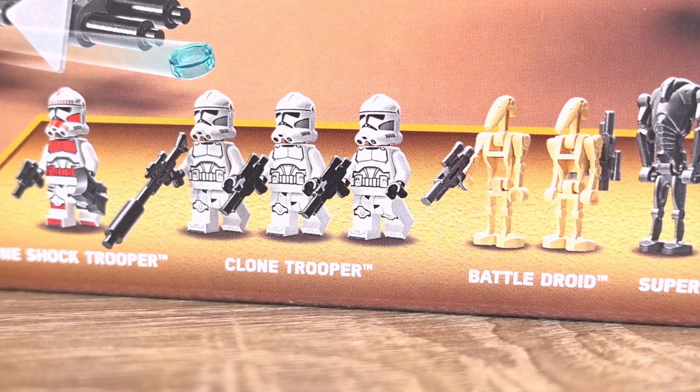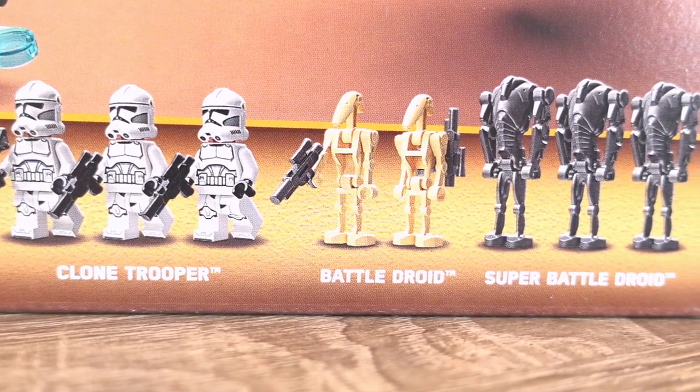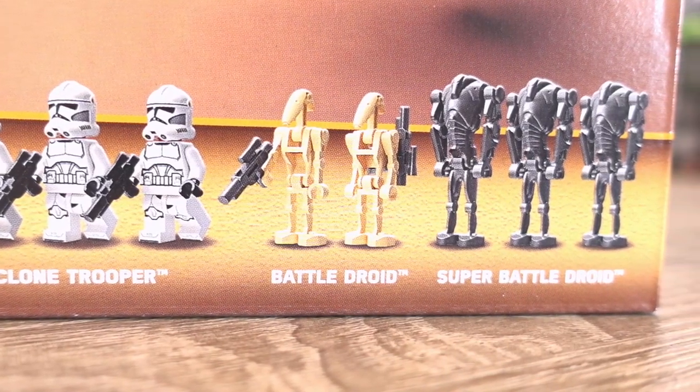Now for the bit everyone is looking forward to — the minifigures. And there's a fair few of them, 9 to be exact. This includes 3 clone troopers, 1 shock clone trooper, 2 battle droids and 3 super battle droids.